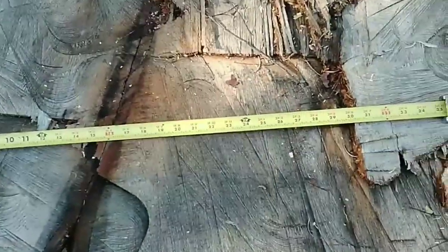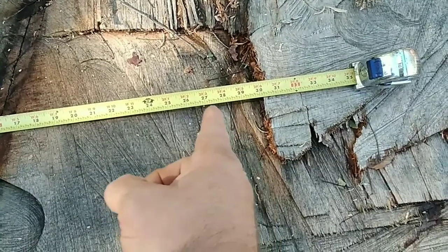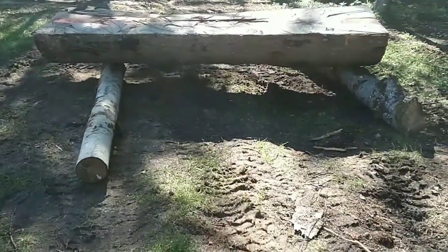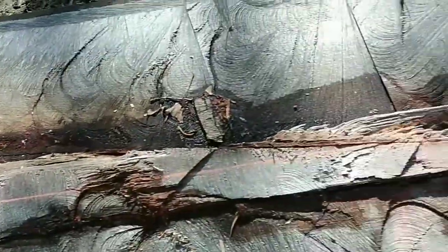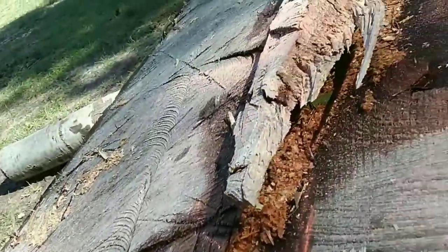So if I lay my tape measure out here, the mill will handle 28 inches, but since I don't want to worry about the bearings bumping into any parts while I'm milling, I'm going to make my mark at 27 inches. Then I'll make a straight line all the way down the log with the chalk line and cut it with the chainsaw.